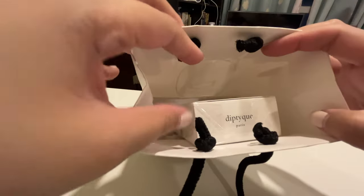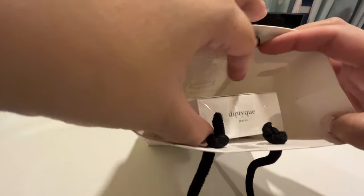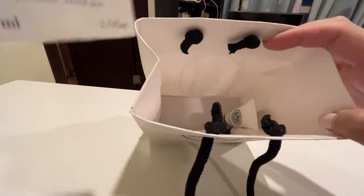So let's unbox this. I purchased this from Rustans Shangrila, and one thing about purchasing in person is that they give you freebies — they give you samples.